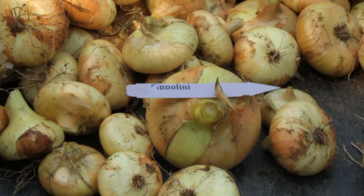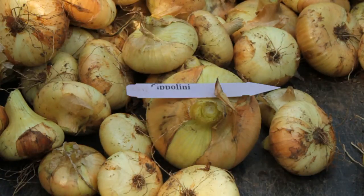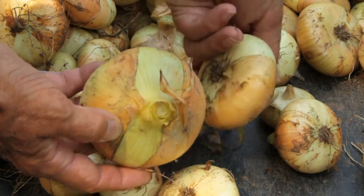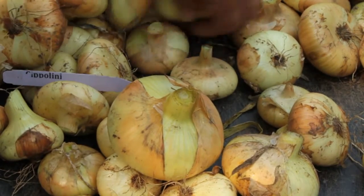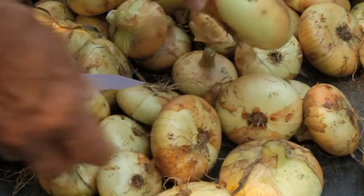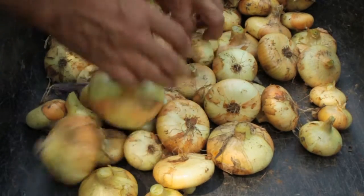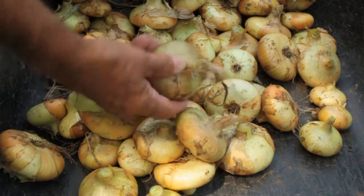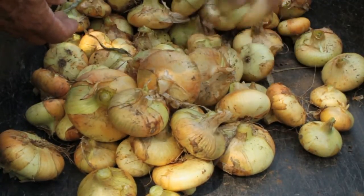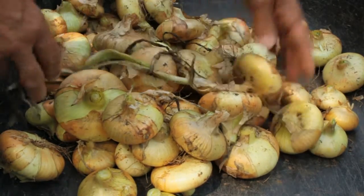First week in August and the onions are pretty well done. Just had these out of the ground the other day — these are Cipollines. It's an Italian type. There are some really nice ones in here. I've tried growing these before from seed and if I got one that size I was pretty lucky. But these are a flatter onion and they did quite well for me. I don't expect these to keep as well as some of the other ones, but as you can see they did pretty good. I'm pretty happy with the outcome. I'll put them out and let them cure a little bit more.